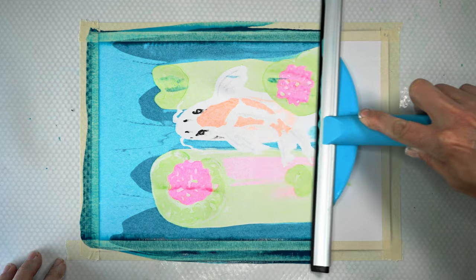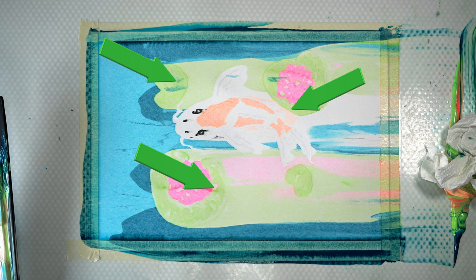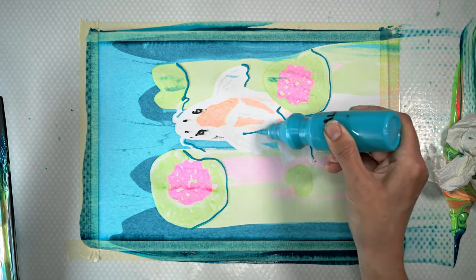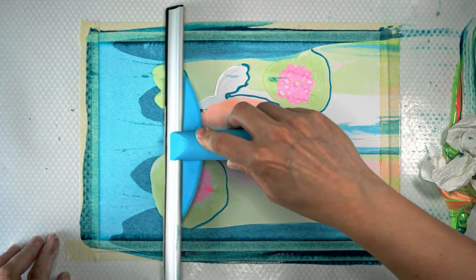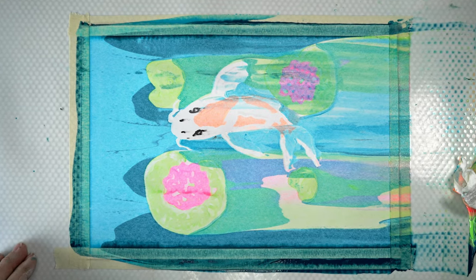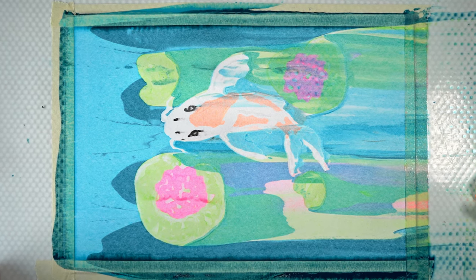The squeegee does slide a lot easier over this paper. I think I might have added a little bit too much paint to this one because the blue didn't get to the paper on the spots it actually needed to. Let's see if we can fix it by adding some blue outlines and some white, and doing a second pass with the squeegee. Oh wow, that's giving such a nice effect! I really thought I was going to ruin it, but layering the colors actually looks really pretty. I'll let everything dry and show you the final results.